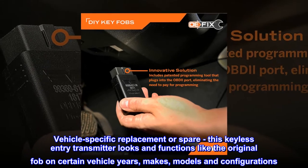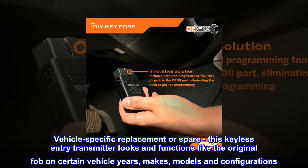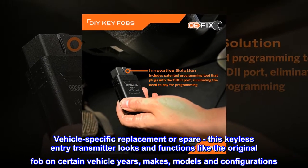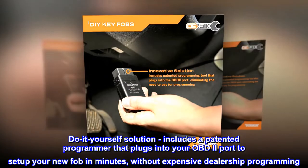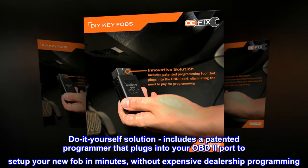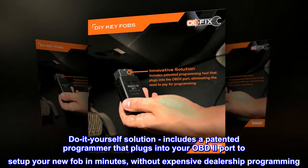Vehicle-specific replacement or spare, this keyless entry transmitter looks and functions like the original fob on certain vehicle years, makes, models and configurations. Do-it-yourself solution includes a patented programmer that plugs into your OBD2 port to set up your new fob in minutes, without expensive dealership programming.